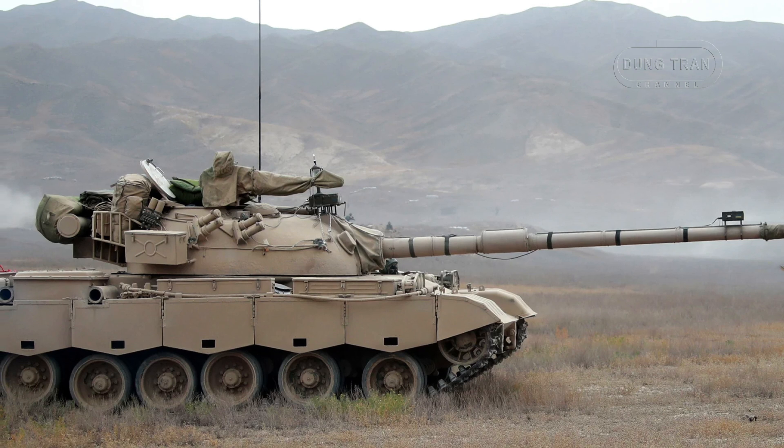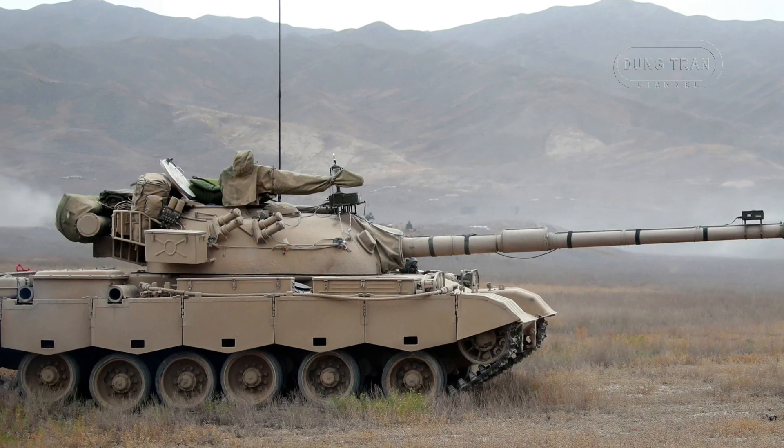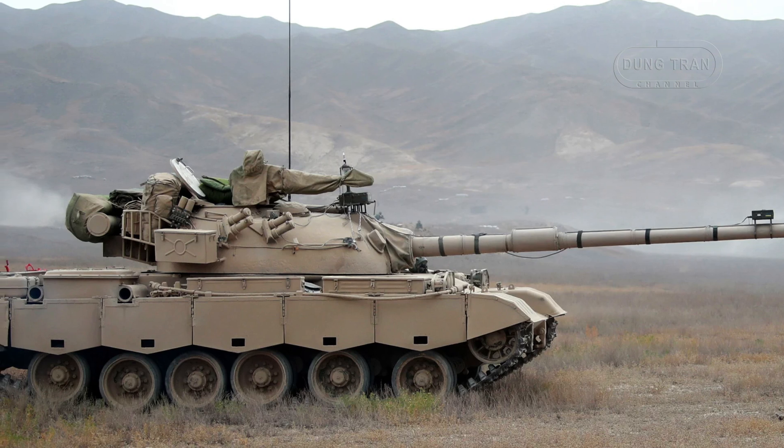The Type 80 was designed for versatility, capable of amphibious operations through the use of a snorkel.